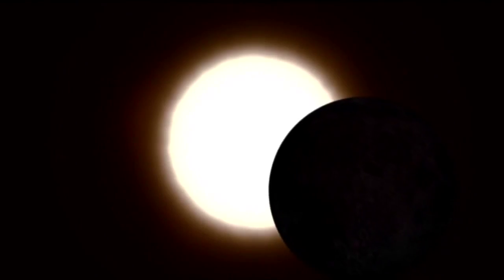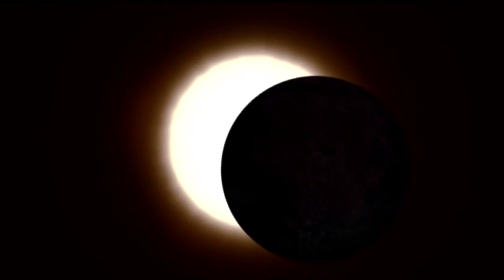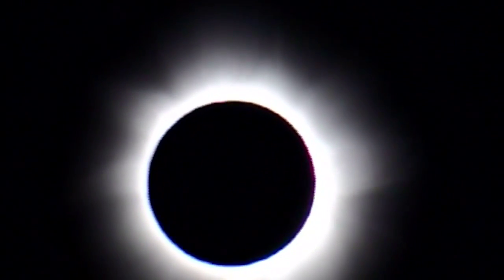We see the sun rise and set — it doesn't seem very interesting. But if it's a total eclipse, the stars come out. You hear the chirping of night insects. What's the best way to view the eclipse?